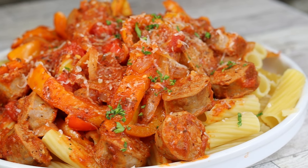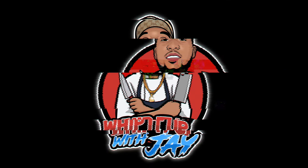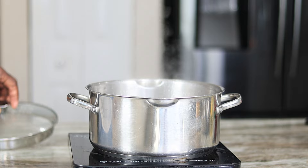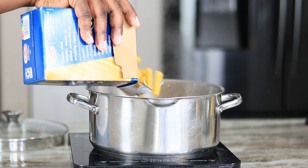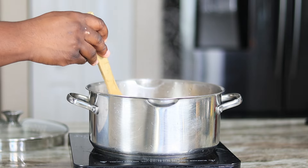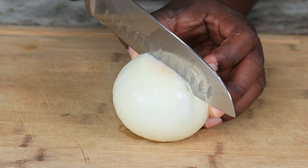Let's get started. You want to begin by getting a pot of water to a rolling boil, go ahead and sprinkle a little bit of salt in there, and drop that pasta right in. You want to cook it according to the directions on your box — it should have all the timing and everything you need.